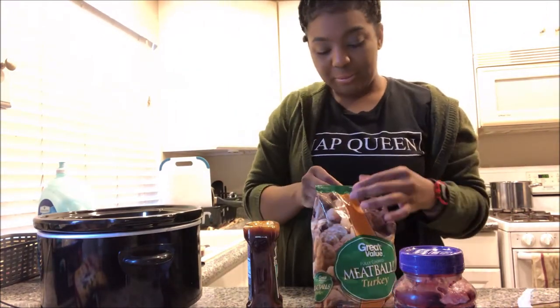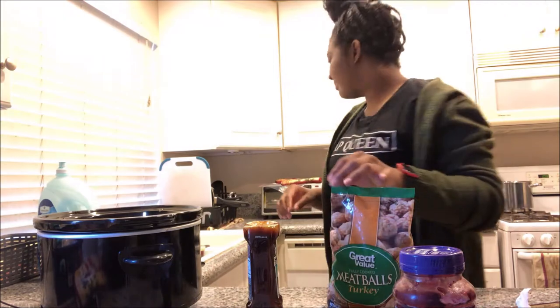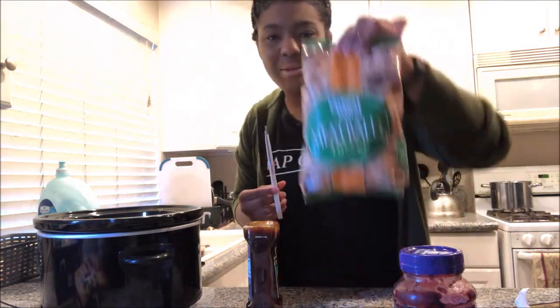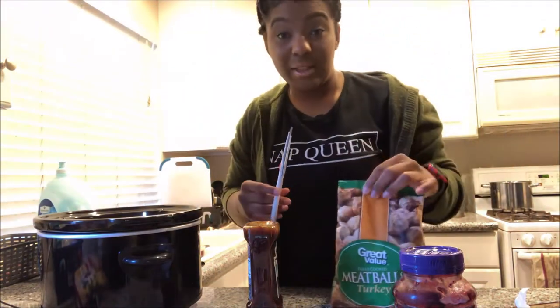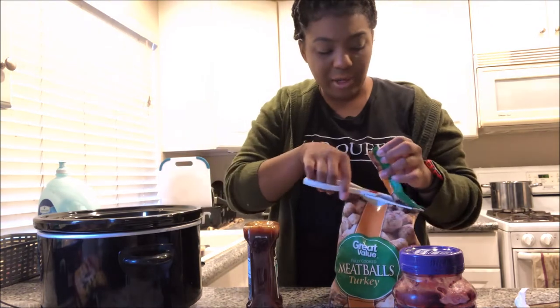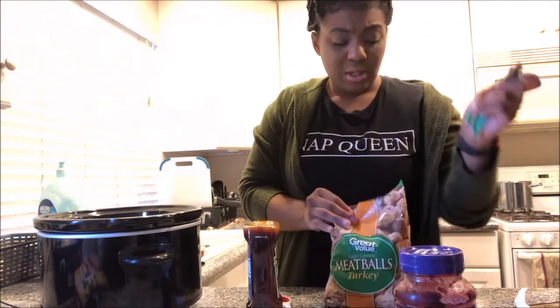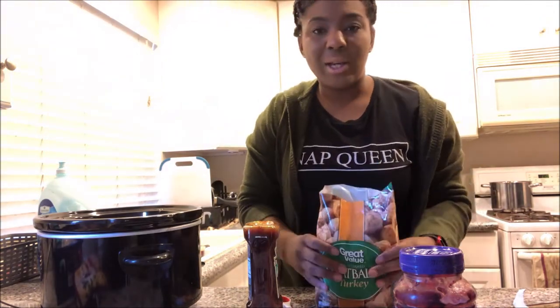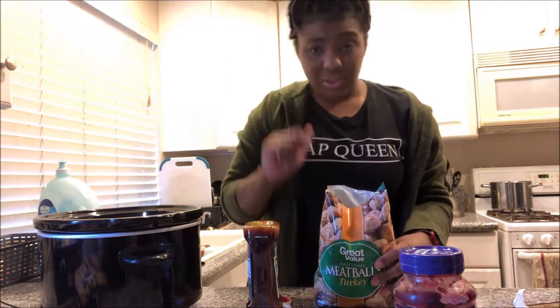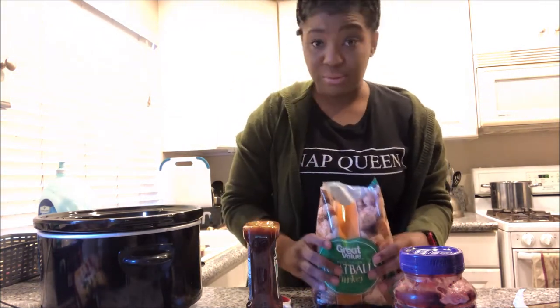I'm going to open up these meatballs. You can use whatever meatballs you want. I'm using turkey because I don't eat beef. But if you want to use chicken, pork, whatever type of meatballs you want, it's up to you. This is a quick meal — I'm using already pre-made meatballs, but if you want to make this from scratch, that's up to you.